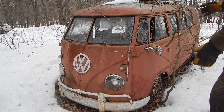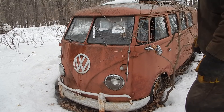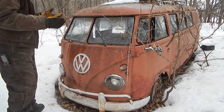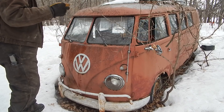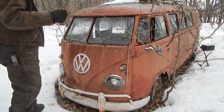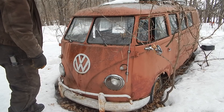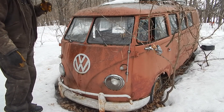It doesn't look pretty sitting here and all the wheels are flat. Last time I drove it I had a problem - 40 horsepower is not a lot - and on that old motor one of the valves, the head of the valve broke off and banged around and got into the piston.